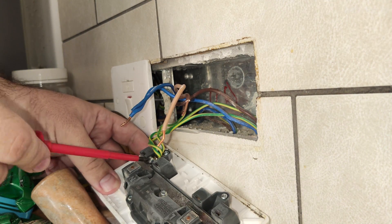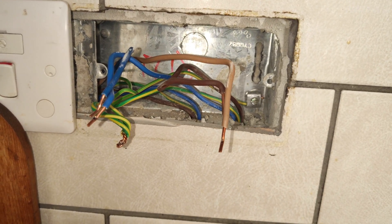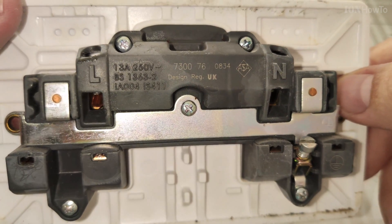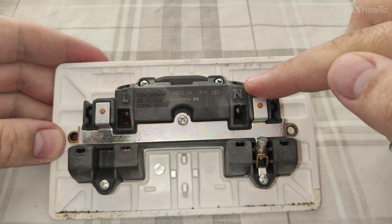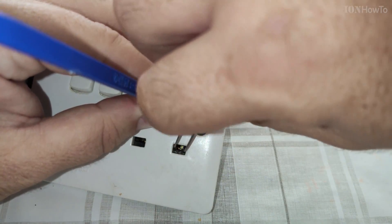First, noticing how the wall socket is installed with the wires. I covered them and left them for a short while while checking the actual socket to see if I can replace it. That's the live, neutral – so live, neutral – and then the ground is on the lower side.